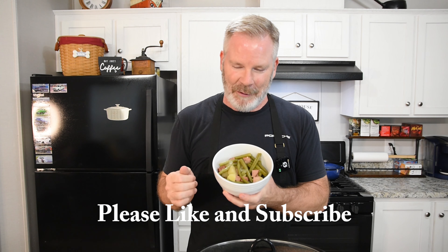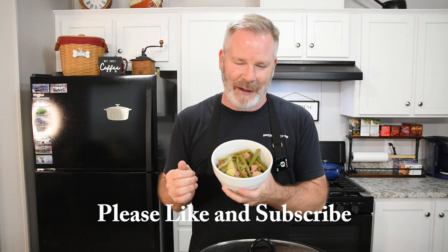Welcome back to Cook It Simple with Eric. Today we are making a wonderful comfort food classic: green beans, potatoes, and ham. We're going to make it in the crock pot today.